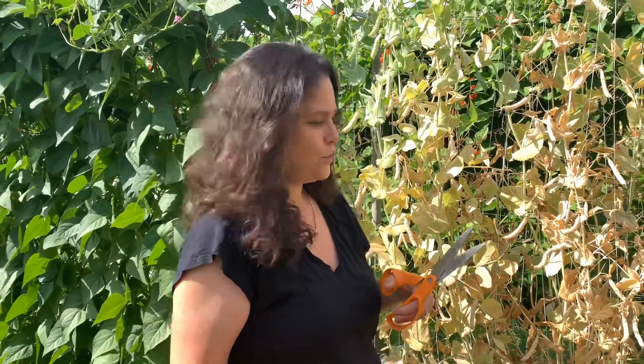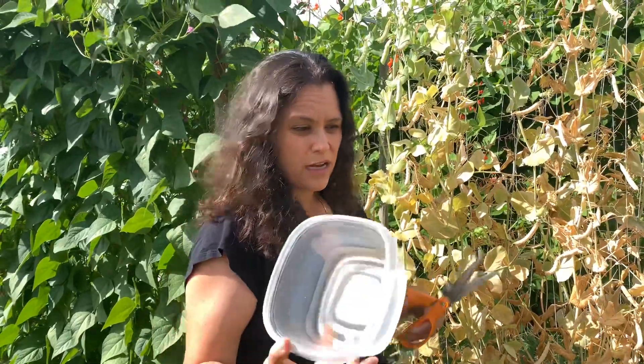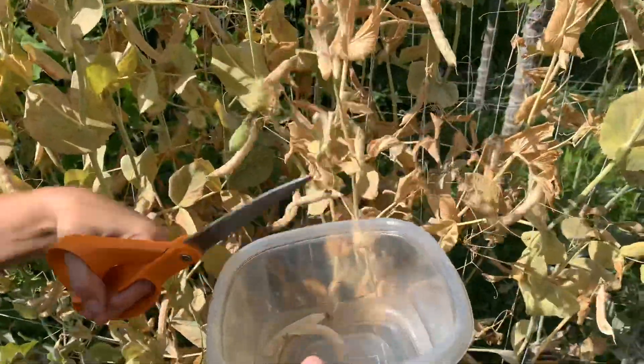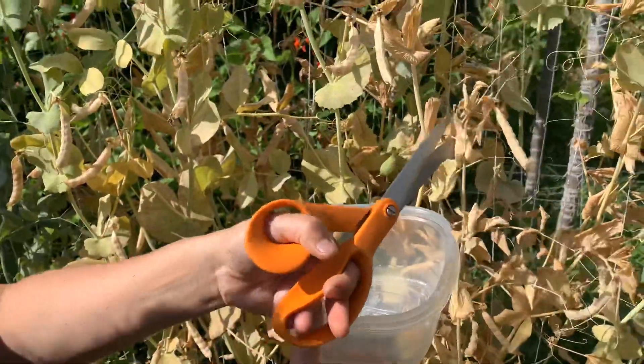I like to grab a Tupperware container and a pair of scissors. I find that trying to pick them by hand is fatiguing, and also a great way to break the pods instead of getting a clean pod in the container. I just snip at the top of the pod and let it fall right into the container.